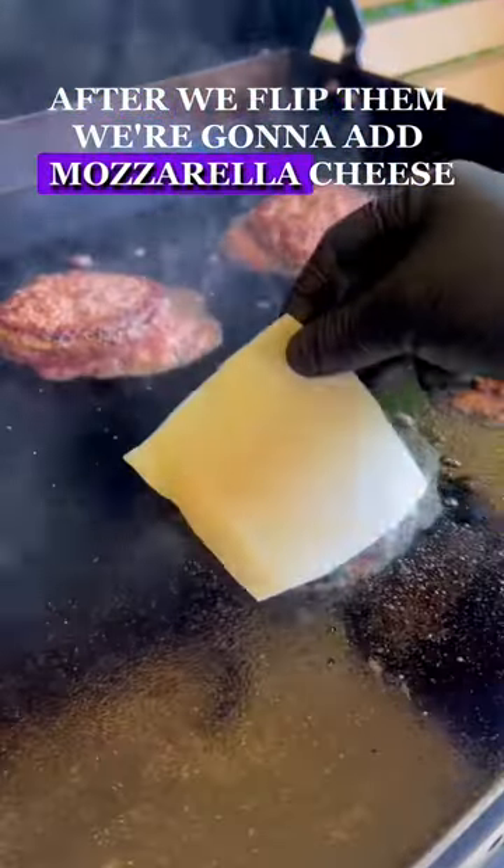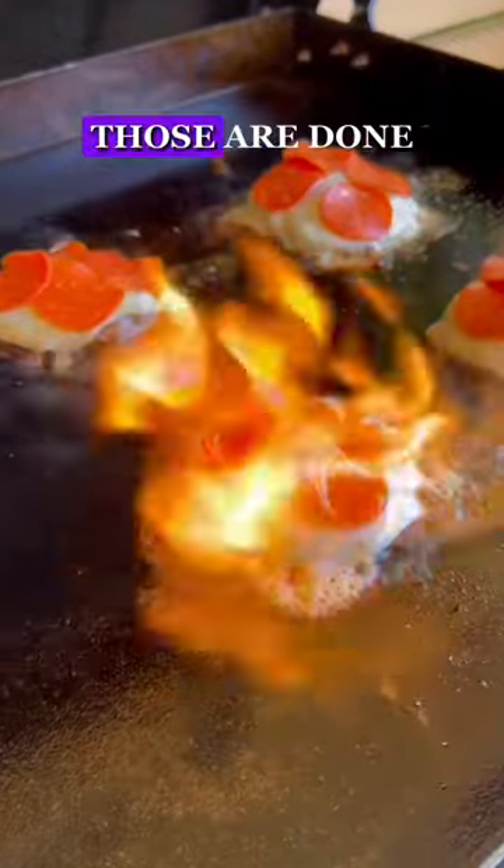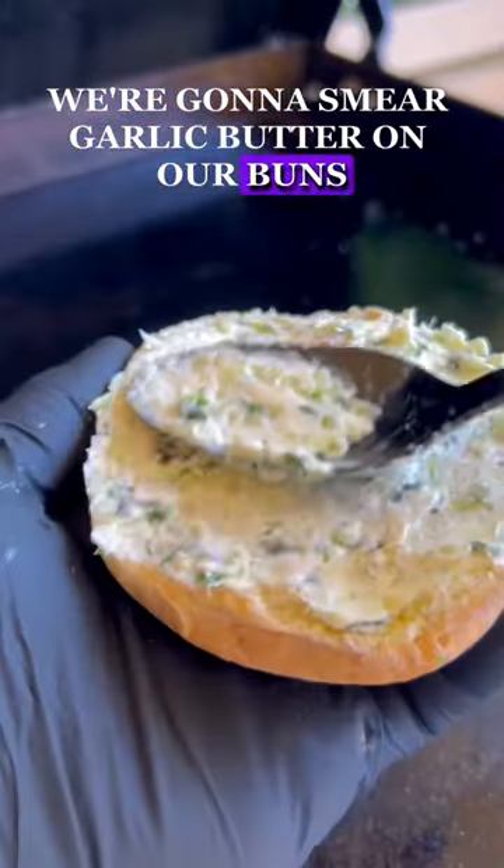After we flip them, we're going to add mozzarella cheese, pepperoni, and we're going to torch it. When those are done, we're going to smear garlic butter on our buns and toast them.